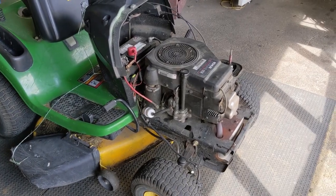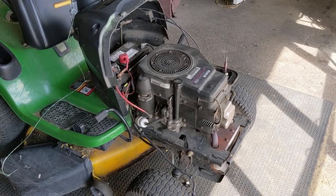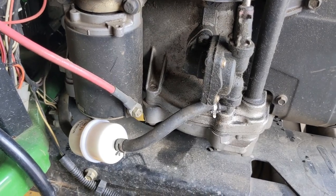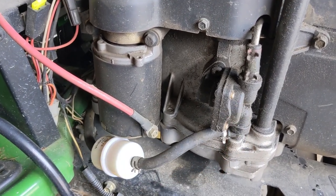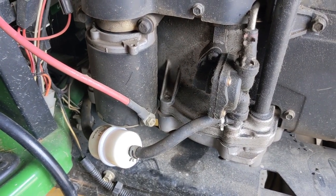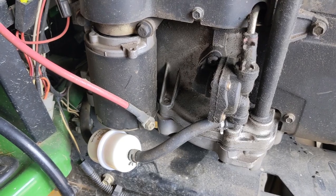I know the engine starts with a little help from the carb cleaner and runs, which means we are getting spark and compression. The purpose of today's video is how to diagnose bad fuel on a riding lawnmower. The way to do that is by disconnecting the fuel line from the intake port on the fuel pump, then hooking up our own fuel tank with fresh 91 octane ethanol-free fuel as our test fuel, isolating the customer's fuel as a potential issue.